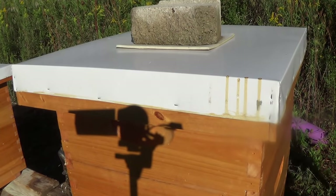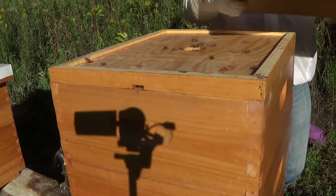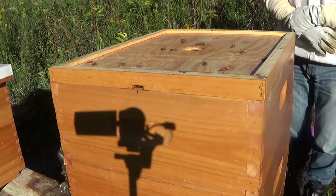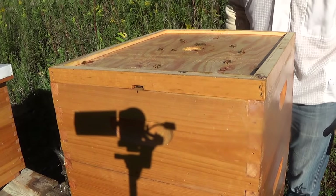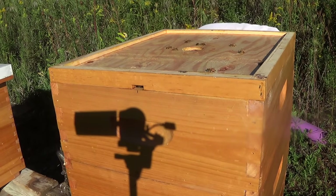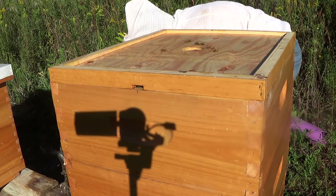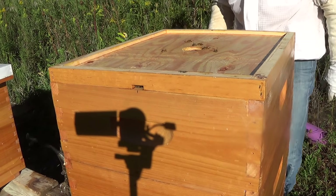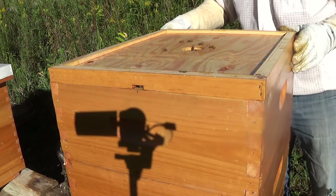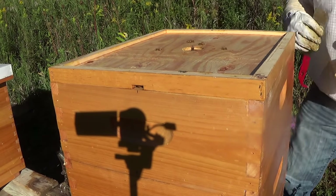We're going to remove this top super here. The last time I checked it a couple of weeks ago it was probably about 90% drawn out and 75% capped with honey. I've seen that the worker bees are starting to drag out the drones and kill them. It's mid-September so that's the right time for it. We've had an incredibly warm fall and summer here in Toronto, Ontario — this week we had 35 degrees Celsius, which is 95 Fahrenheit, so the bees have had a good fall for production.